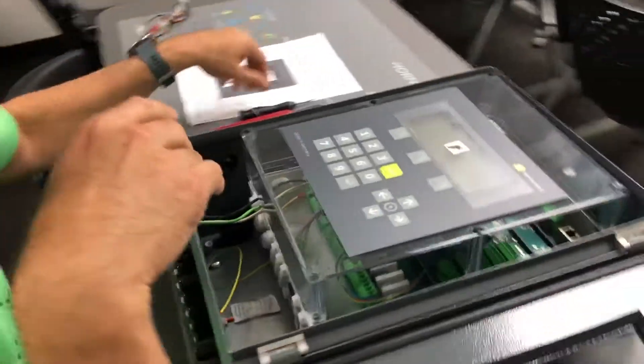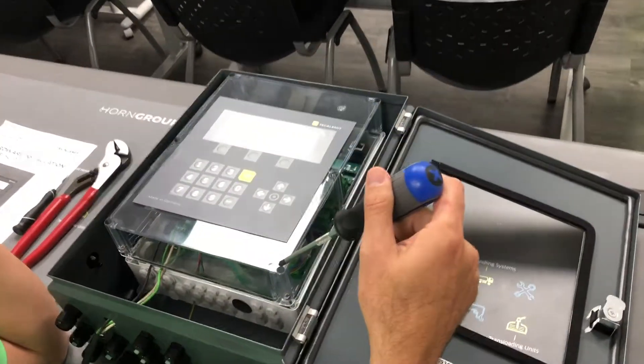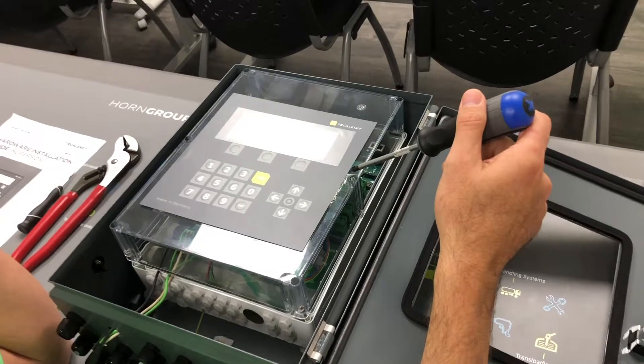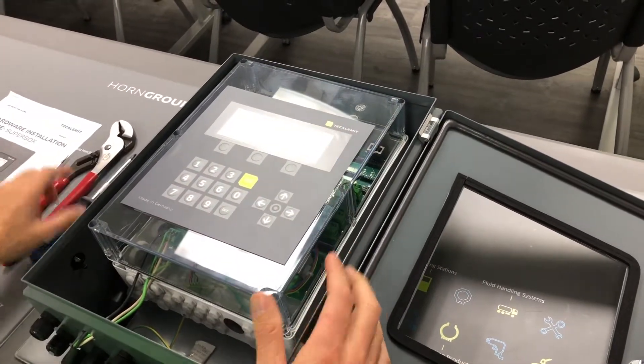Here we're going to have six screws that we have to loosen up and take out — one, two, three, four, five, six. I've already done that for the sake of time.